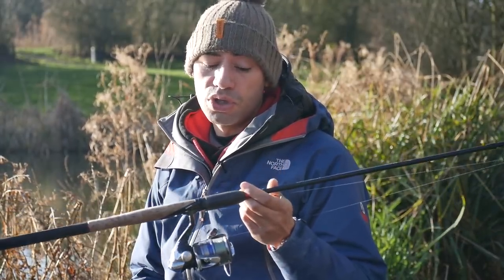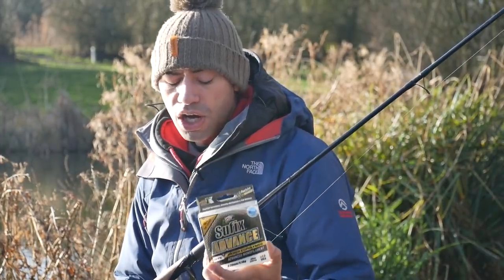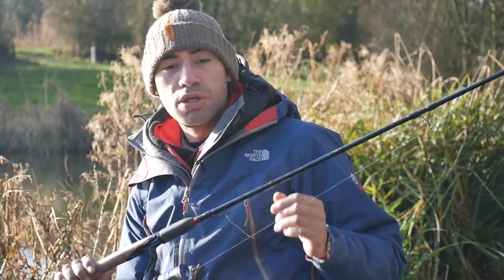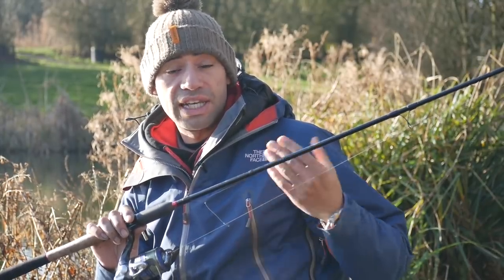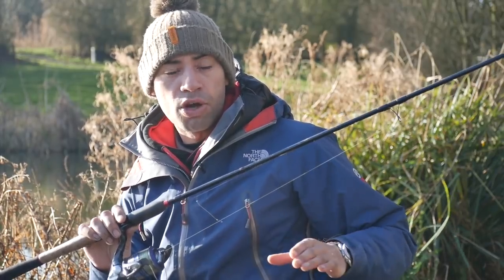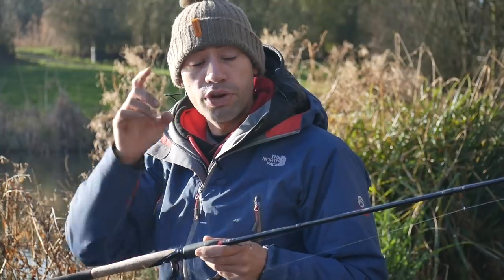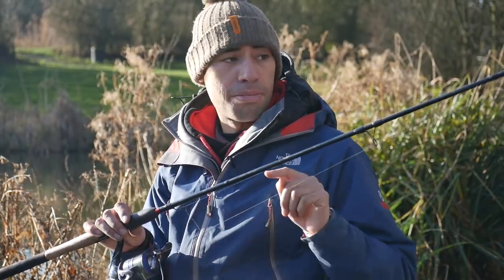I'm using the Daiwa Tournament 11-foot. The main line is Suffix Advance — the reason I use this is it's 10lb breaking strain in 0.20, so that's a really low diameter for the breaking strain. Most importantly, it's as close to braid as you can get. A lot of fisheries don't allow braid because it damages the fish, but this stuff has got no stretch to it, so bite detection is increased massively. A lot of monofilament lines on the market have a load of stretch — when the fish takes the hookbait and pulls, you're not seeing anything on the tip because the stretch has to travel through the line first. This line is a massive edge for me.